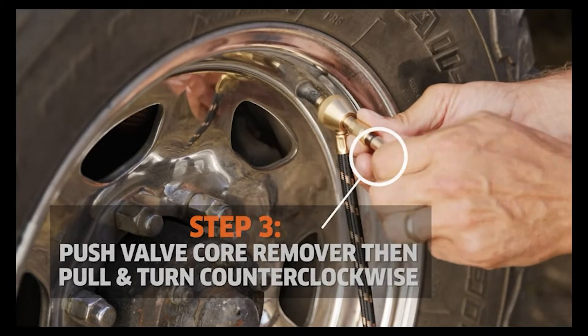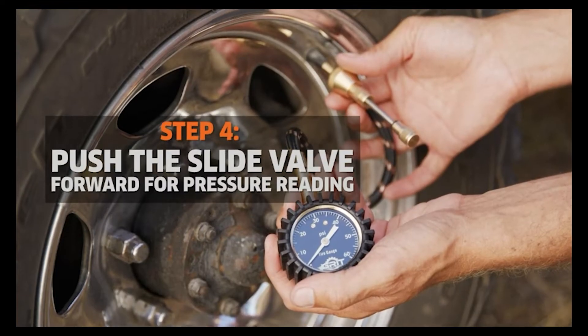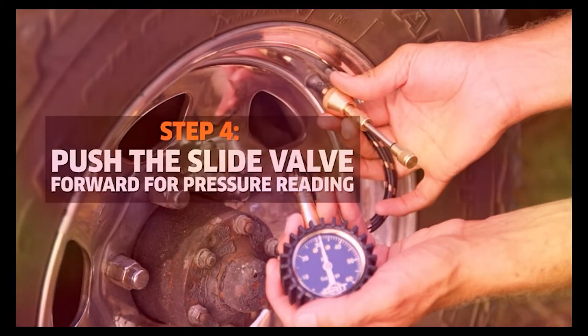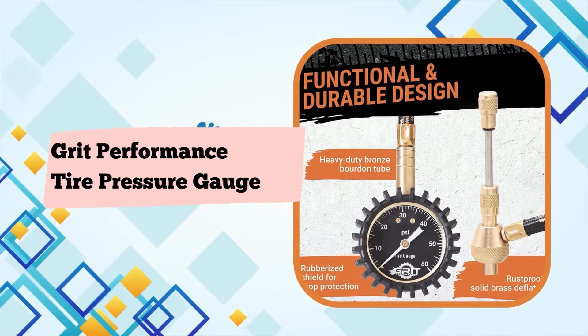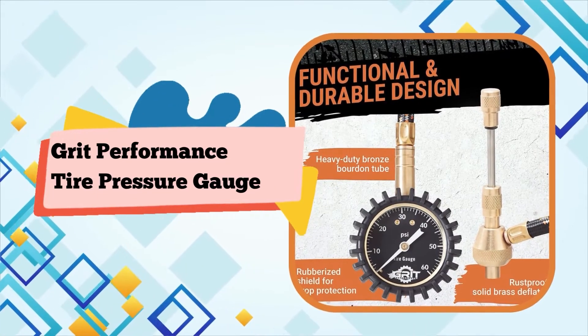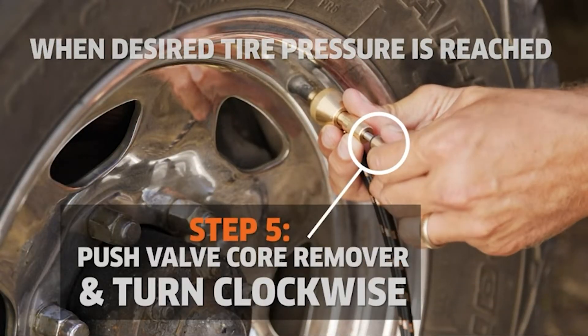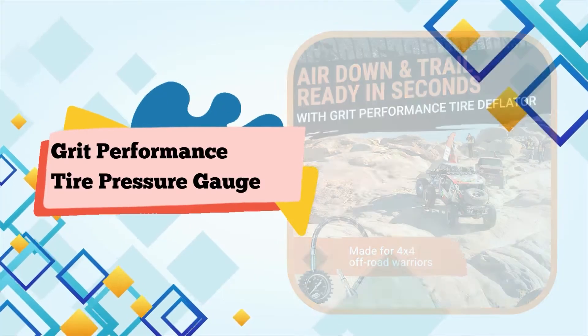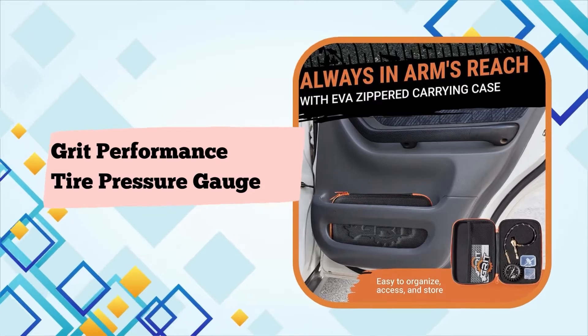Compact carrying case, simple instructions, glow-in-the-dark display for night use. Dial in the perfect pressure no matter the hour, equipped with seamless night visibility. EVA zippered carrying case protects your tools and fits easily in a glove box, drawer, or trunk. Convenient full-color instructions with photos make for an easy and accurate experience.